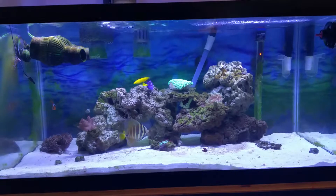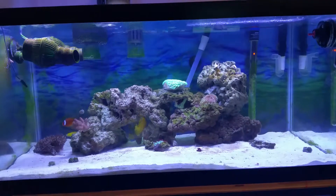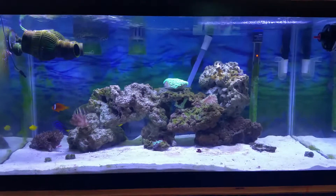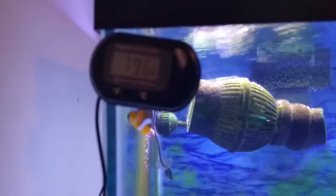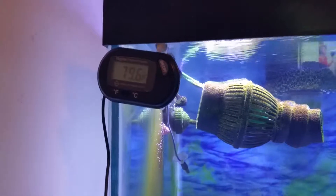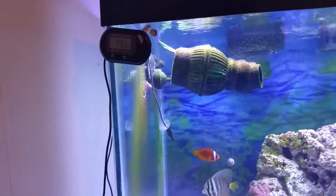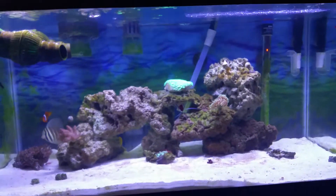If you look at the back of my tank, you'll see the heater is on. I'm running a constant heat-and-chill system on this tank right now. It's working for me — my temperature does not fluctuate, not even by a degree. The only time it does is if I do a water change and don't heat the water up first. Let me show you my thermometer: 79.6 degrees. My temperature stays at 79 degrees at all times. It doesn't fluctuate up and down like it was before.